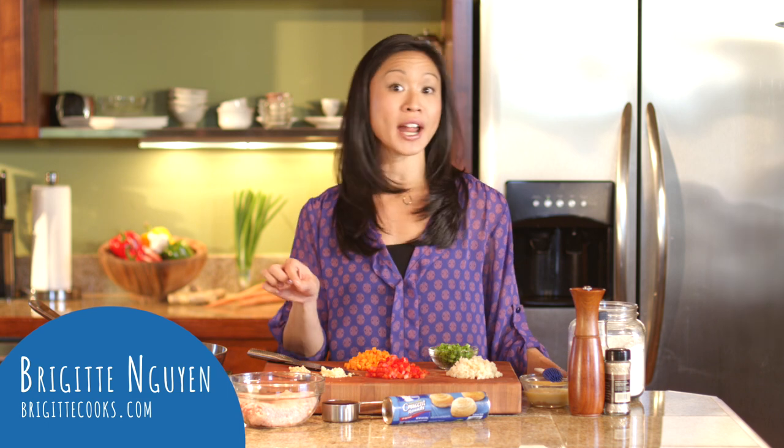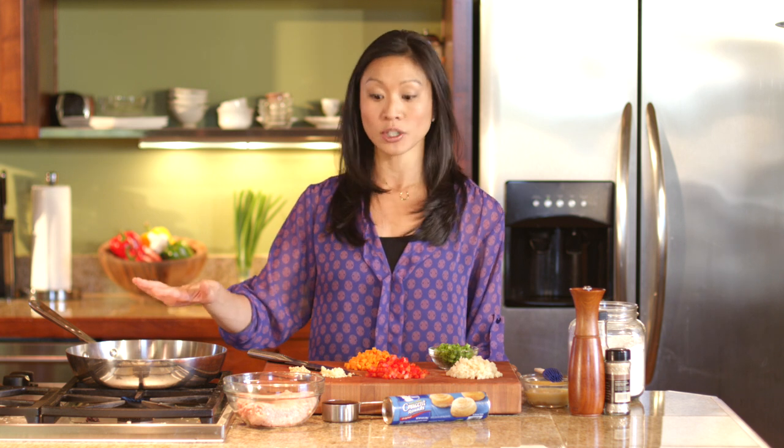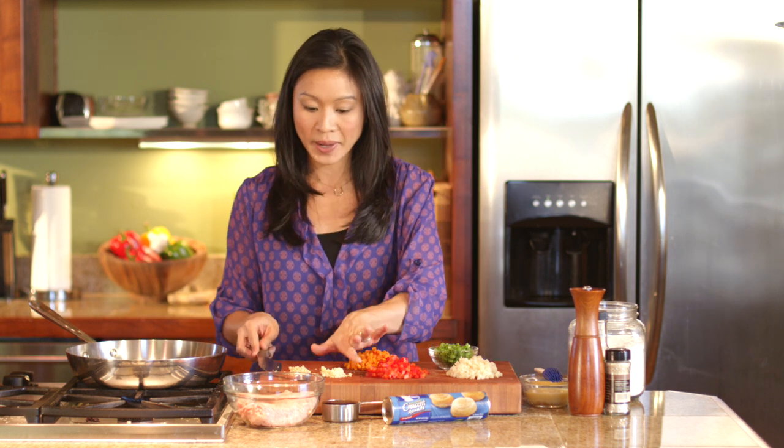Tonight, instead of calling for takeout, I am making Chinese takeout turnovers using Pillsbury Crescent Rounds as my wrapper. I'm going to make a really delicious Asian-inspired filling that starts with a little bit of vegetable oil heating up over a hot pan.